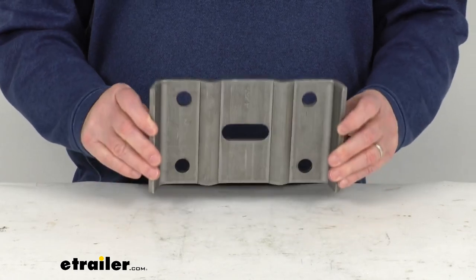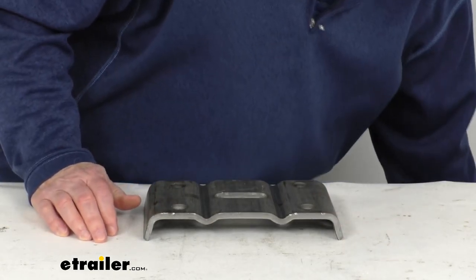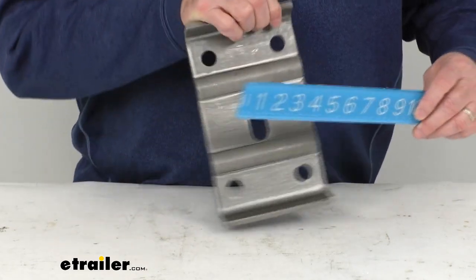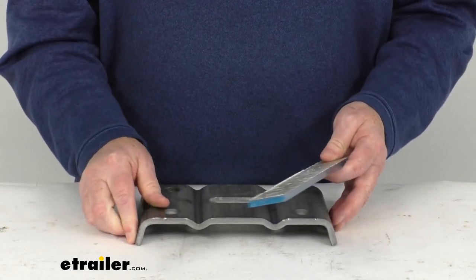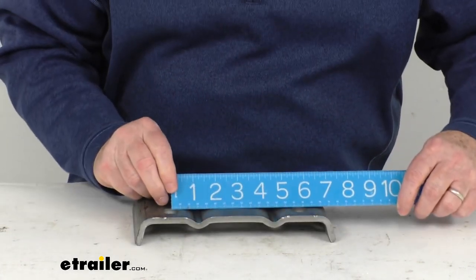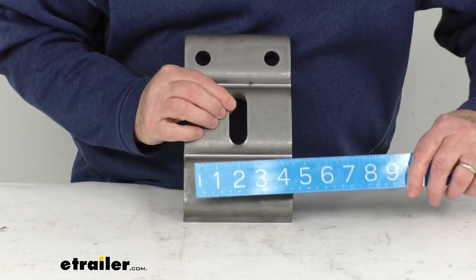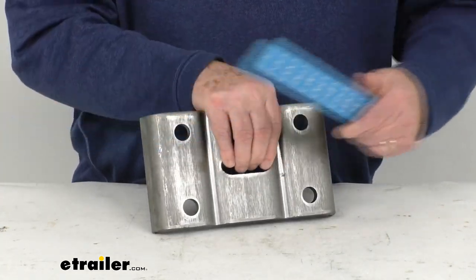This part is constructed of zinc plated steel and is designed to work with two and a half inch wide leaf springs. A few dimensions: the overall dimensions going all the way from one end to the other are right at nine inches, and going the other way it is right at five inches. The bolt holes — center to center lengthwise — are right at five and three-quarter inches, and center to center the other way are three and a quarter inches. The diameter on these bolt holes is three-quarters of an inch.